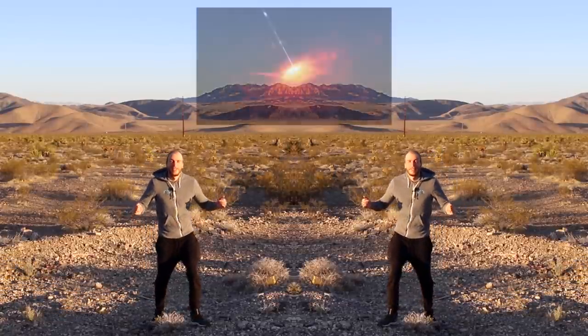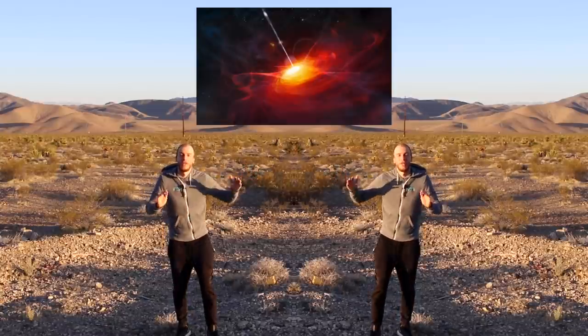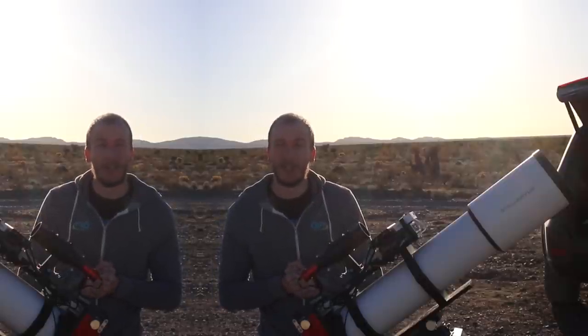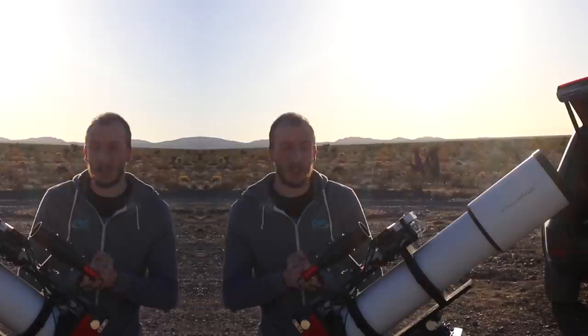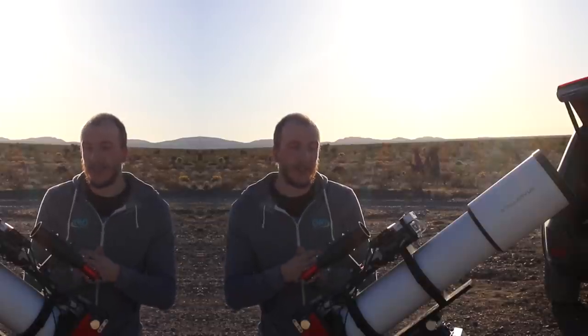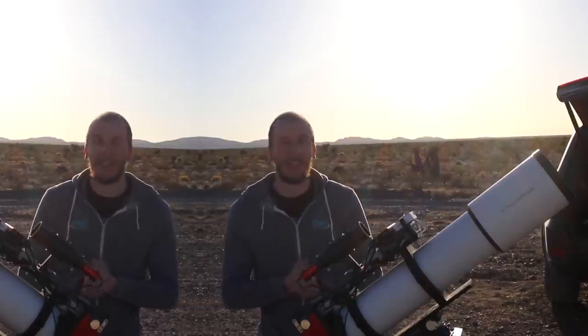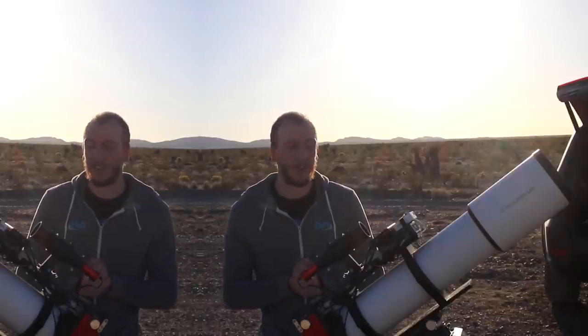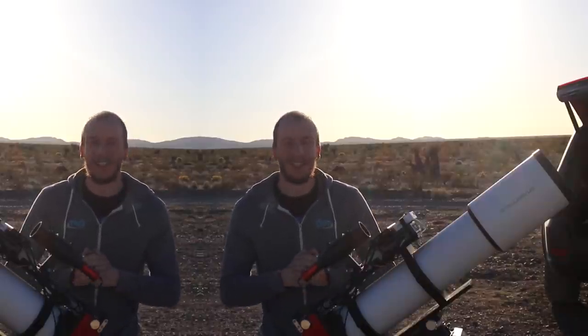Hey guys, so this is what I would look like if I were a quasar deep in space with a galaxy between me and the camera. Tonight we are going to try to image a quasar — it's also called a twin quasar. It's pretty far away, pretty impressive, and also very historically interesting. We're going to learn about this and try to capture it tonight. I've never tried this before, so exciting.